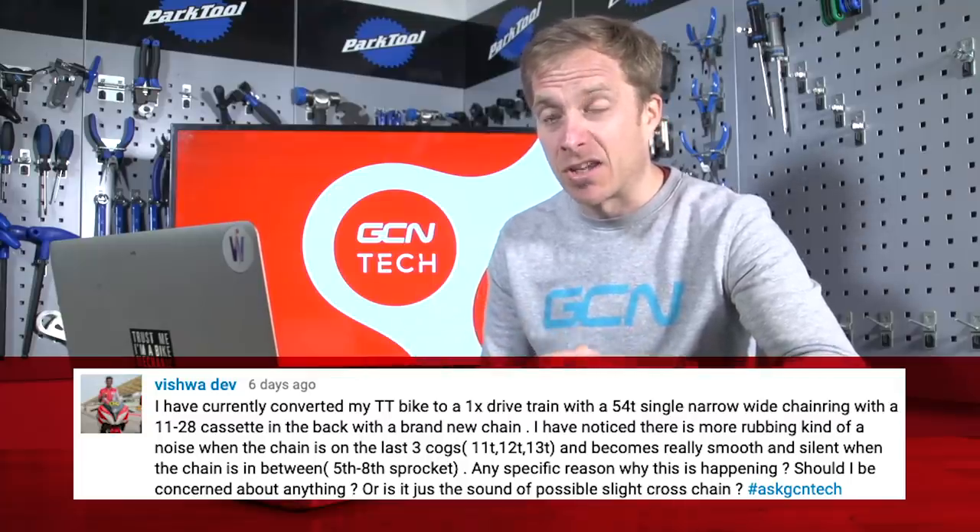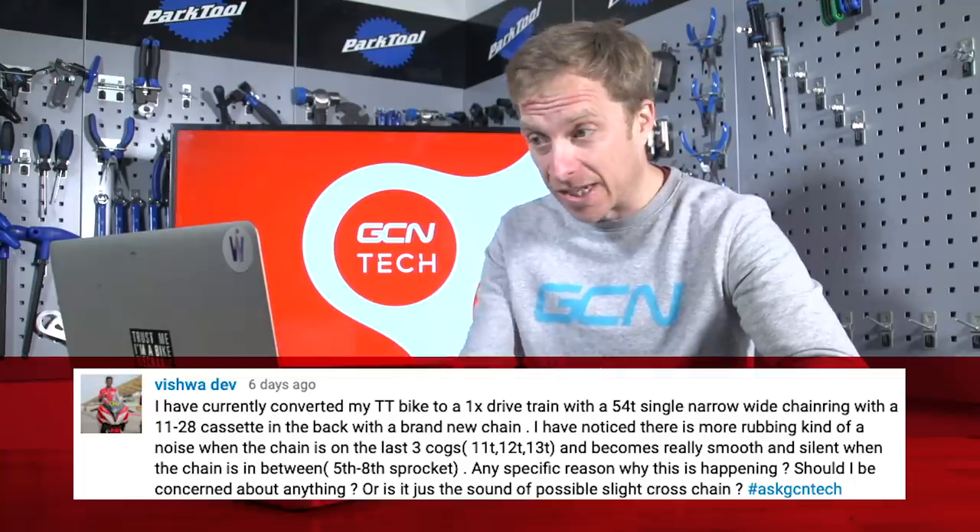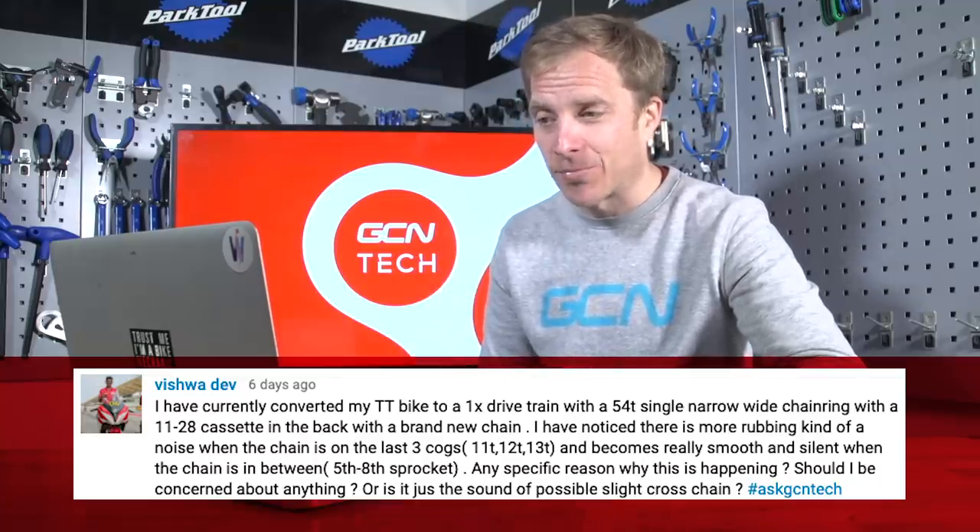Let's crack on with the first question this week, and it comes in from Vishwa Dev, who's converted their time trial bike to a 1x drivetrain using a narrow wide chainring. Vishwa says there's a rubbing noise when the chain is on the last three cogs — the 11, 12, and 13 — but it becomes really smooth and silent when the chain is between the 5th and 8th sprockets. Any reason why this is happening? Should I be concerned, or is it just the sound of possible slight cross-chaining?